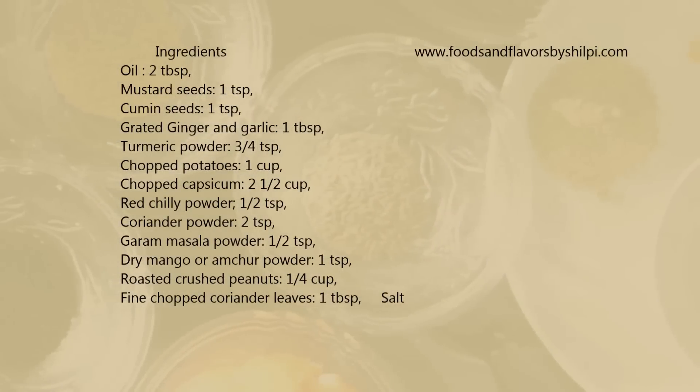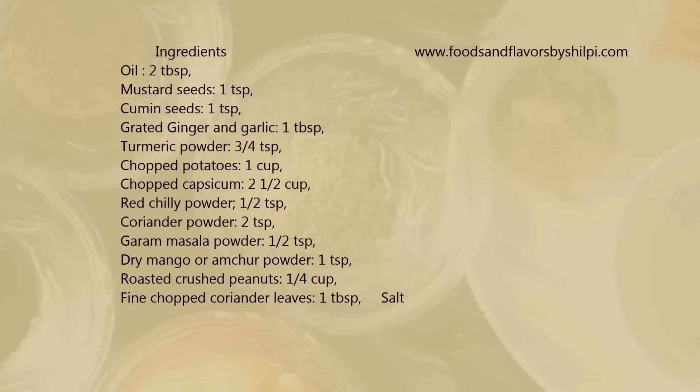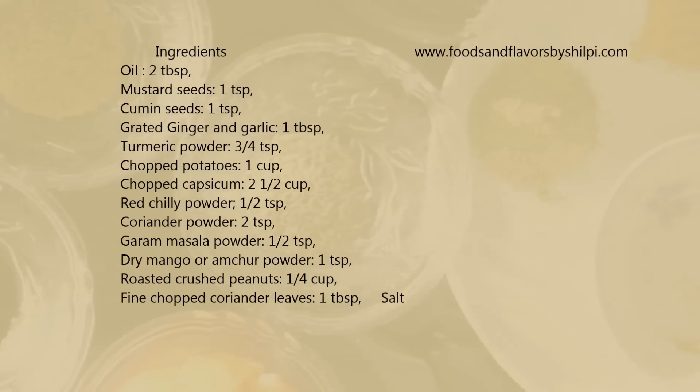Here is the ingredient list. You can also see it with the detailed recipe and tips and tricks in my blog www.foodsandflavorsbyshilpi.com.